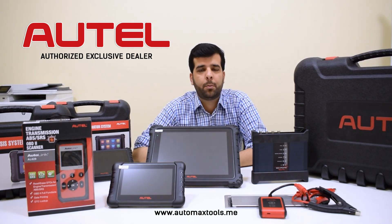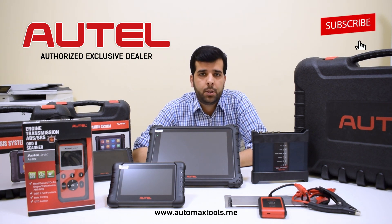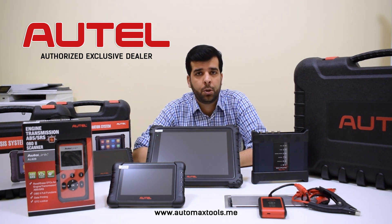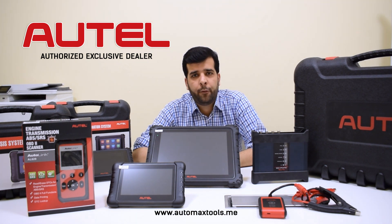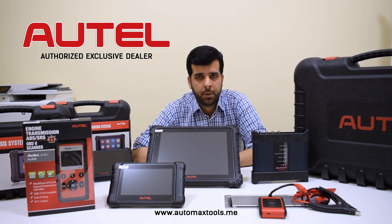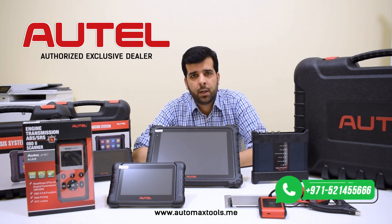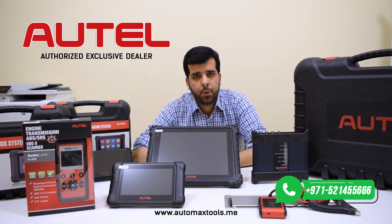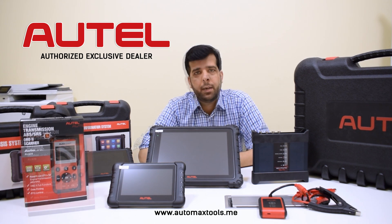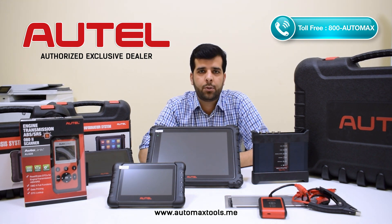Welcome to another video from Automax Tools. Today's video is a very important one for car repair shop owners, car enthusiasts, or anyone who wants to start a new business or start working on their own car. Many people have a question: which scan tool is the best one for the UAE and GCC region? This question is not simple, so we will walk you through different scanners in this video. Diagnostic tools are of different types: there are normal code readers, mid-range diagnostic tools, and diagnostic tools for professional users with coding and programming options.